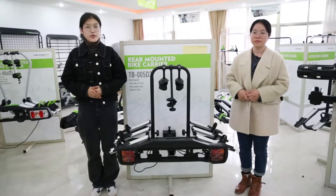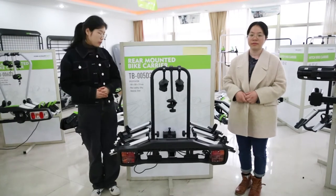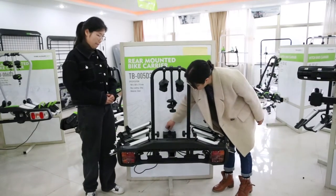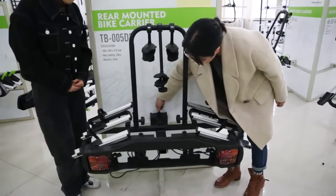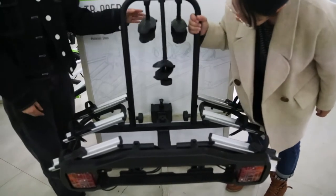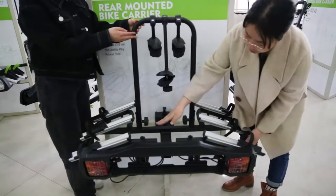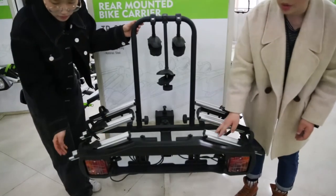Now let us introduce another rail-mounted bike rail. It is suitable for a 2-inch rail-mounted tow bar. You will use the wrench to install on the tow bar and use the wrench to secure it. It is mainly made of steel pipe with a metal surface, and the rails are aluminum alloy.